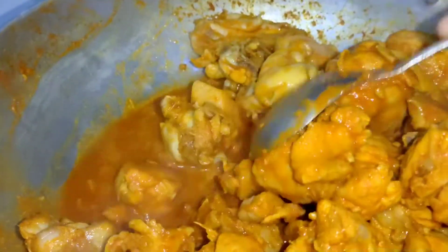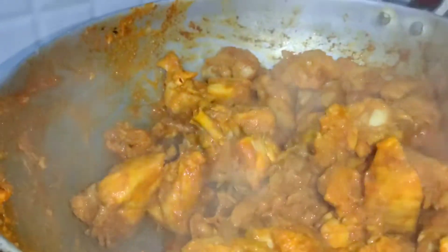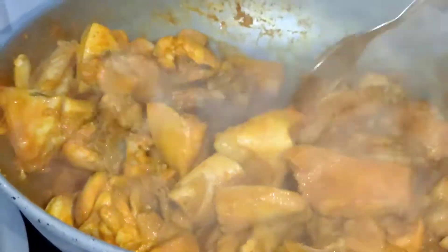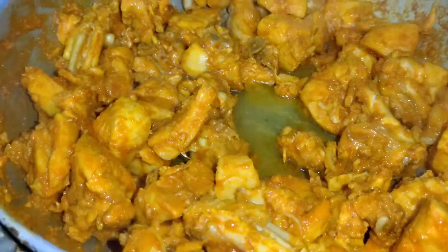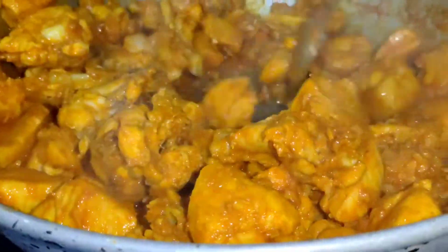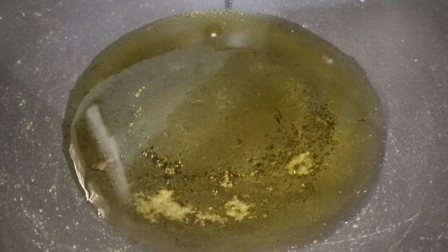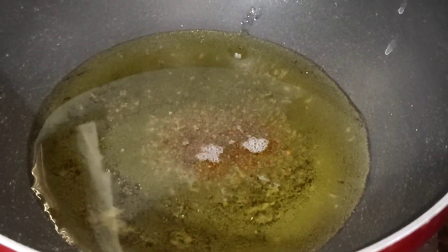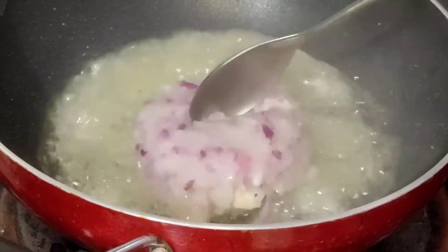Now let's mix and add it to the chicken until it goes into 180 degrees of oil. Use oil, pour 2 tbsp of oil to make them stir. Mix it with the oil, about 2 tbsp.